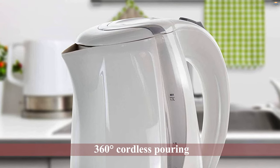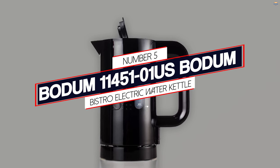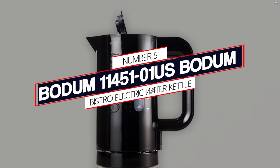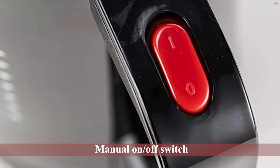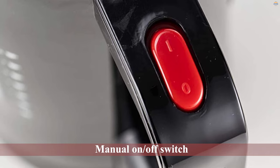This kettle has you covered on design and convenience, all while looking stylish with its elegant white color. Number five: the Bodum Bistro electric water kettle.